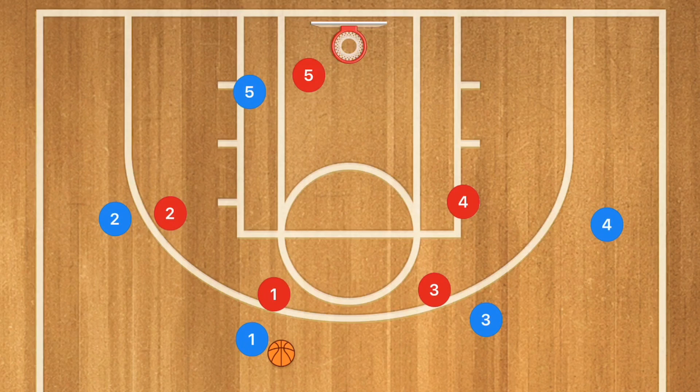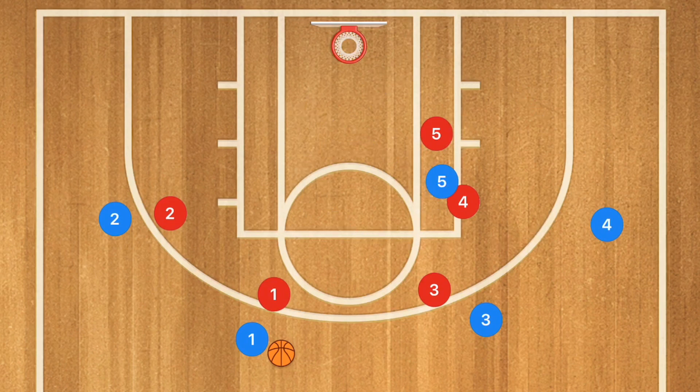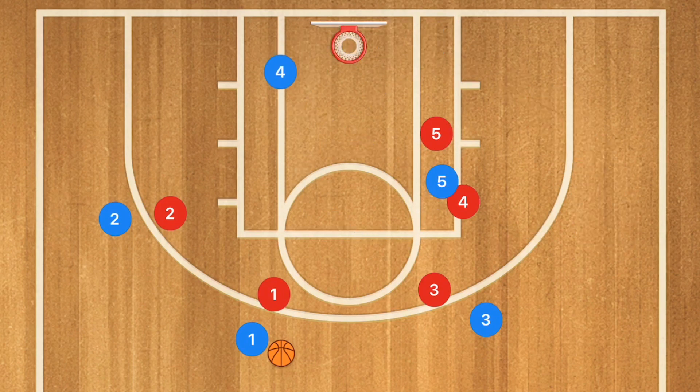Player five is going to be screening away and setting a back screen on player four. Player four is either going to cut down the middle or along the baseline. He's going to come across, and if he's open, definitely hit him up for a layup.